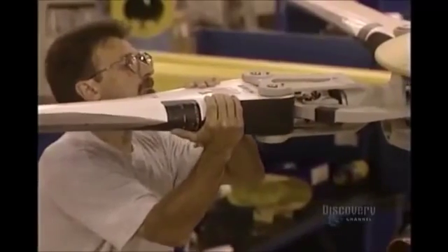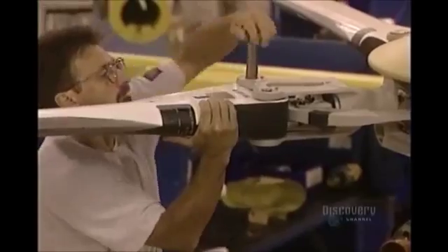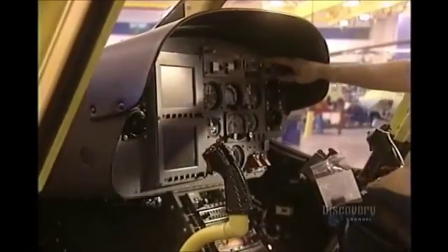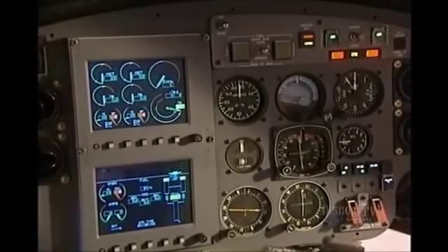Now they bolt on the four blades which make the helicopter fly. Weighing 41 kilos each, they're made of composite materials and an aluminum alloy. They're attached to the main rotor. The dashboard is installed in the cockpit and all the wires are hooked up. Contact is established and all is functioning properly.